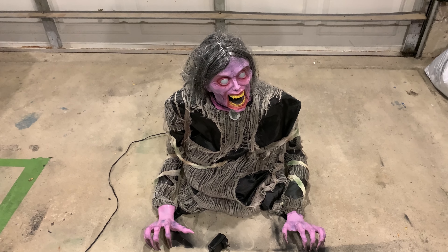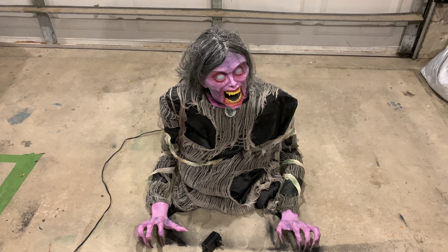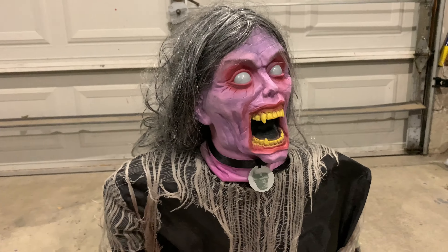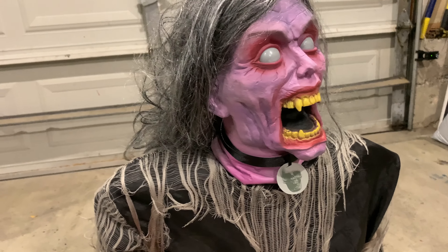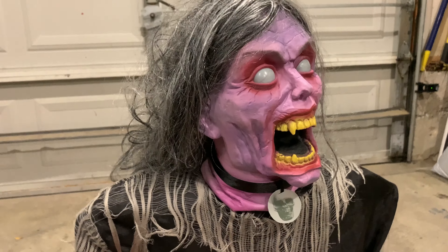Hey guys, it's Crazy Halloween Guy and today I'm going to be doing a review on Demonica from Spirit Halloween. First I will be reviewing quality — the quality on this prop is quite good considering how old it is.